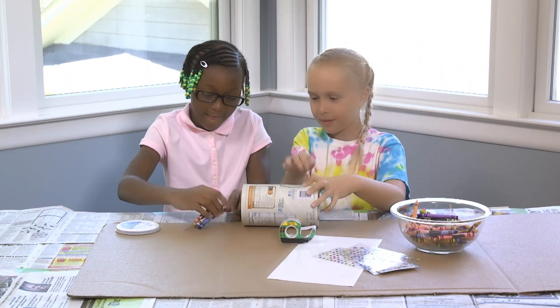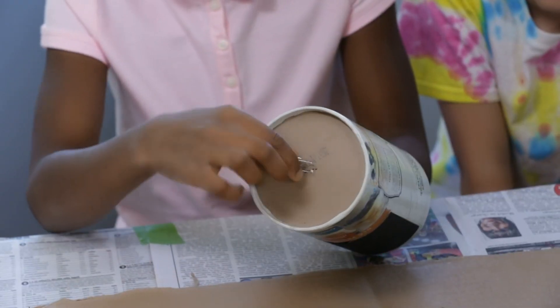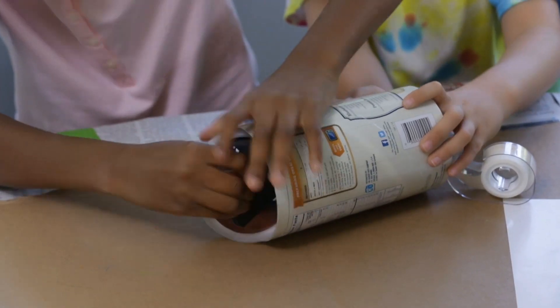Then bind the crayons together with the other rubber band. Next, poke one paper clip through the hole in the bottom of the can. Make sure the paper clip is secure like this. Then thread the other paper clip through the lid like this.